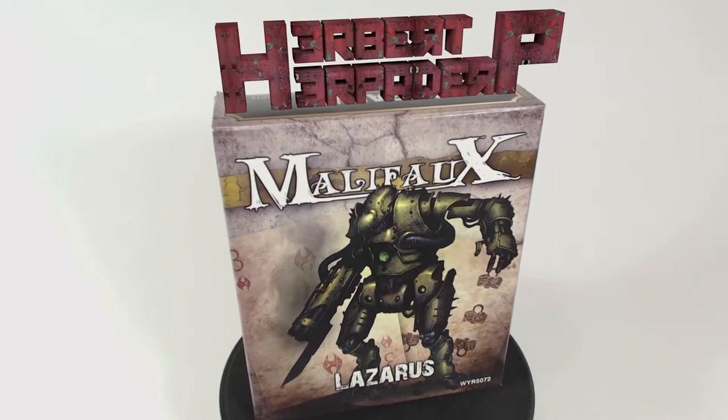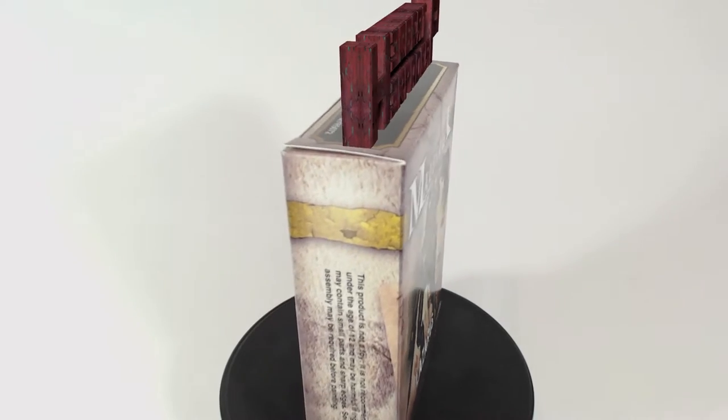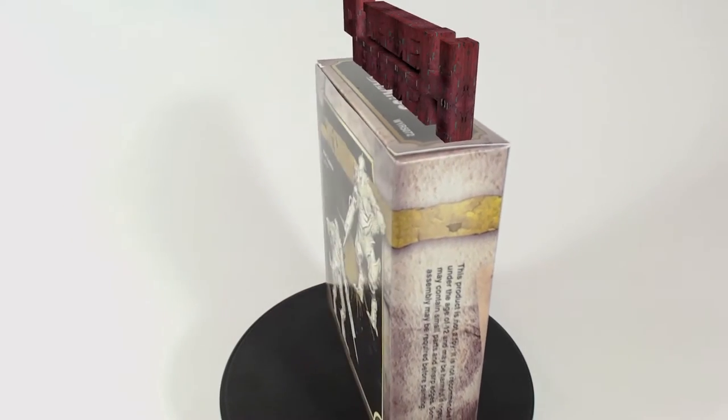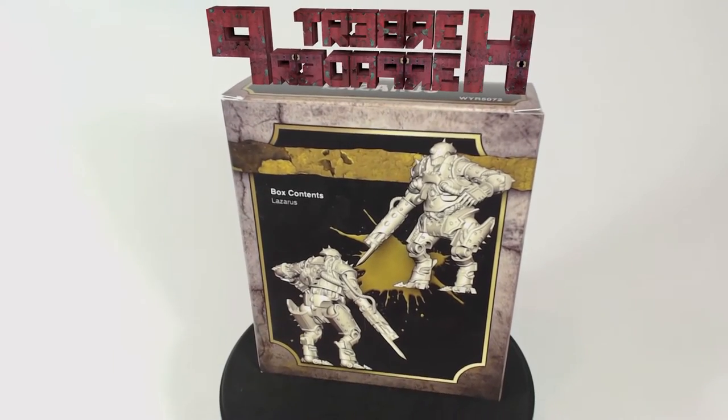Greetings. I am Herbert Erpaderp and today I'm going to put together this plastic robotic fellow that goes by the name of Lazarus. As you can tell by looking at the box, this is a model for the game Malifaux by Weird Games.